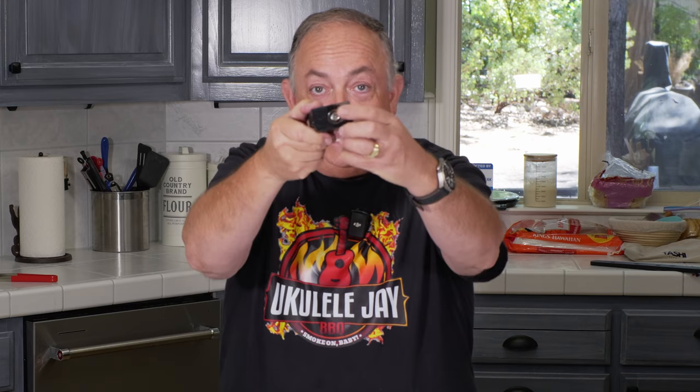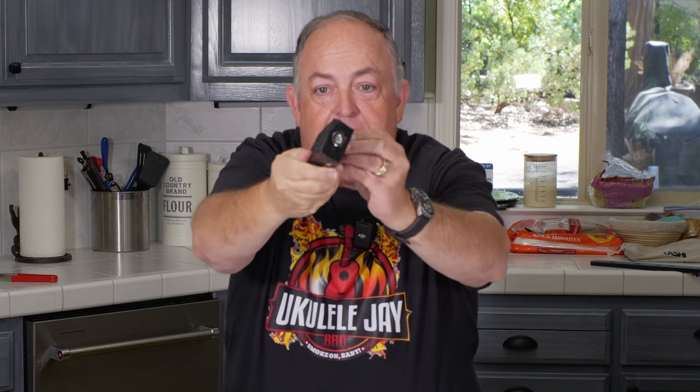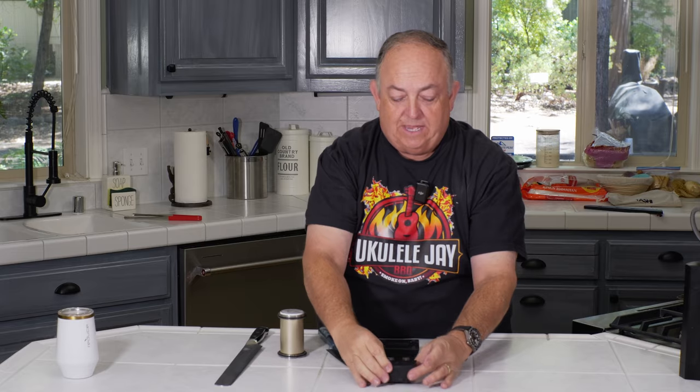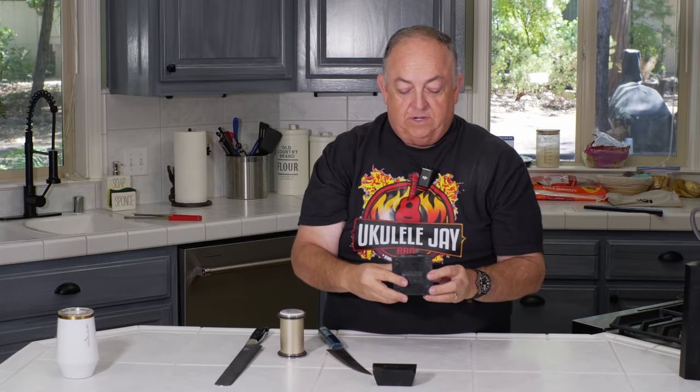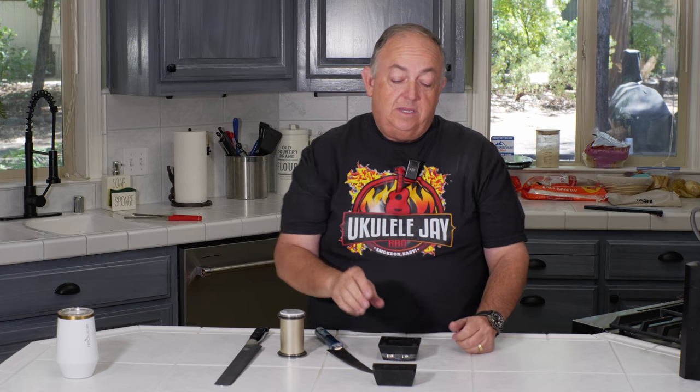This knife is 15 degrees, so for the 15-degree side I'm going to line this up where you'll see there's a cutout right here. There's a reason for that — we're going to take the 15-degree side with the cutout facing away from us, place it down here. This has the 15-degree side over here, so we're going to place this down as well, and now we're set up to do the tip.